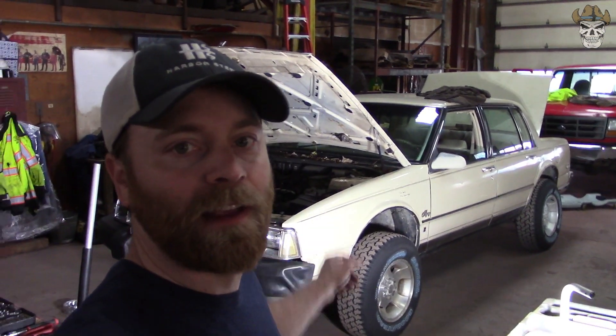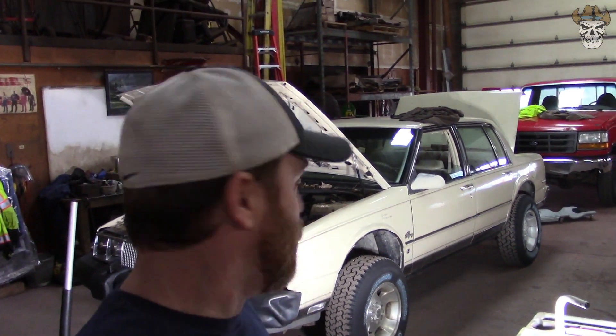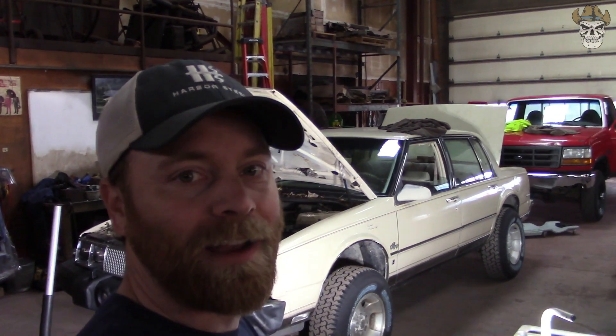How's it going, Rednecks? Today we are here at the shop with the Oldsmobile again, and we are going to be finishing up the lift. I got to lift the front of this thing another inch and three quarters, which is going to end us at six and three quarters all around. I'm going to start by pulling the brand new wheels and tires off. I'll do a little walk around, then we'll get the front pulled apart, get the strut out, and I'll show you what we did with the struts, because I know in the last video I didn't cover that very well.